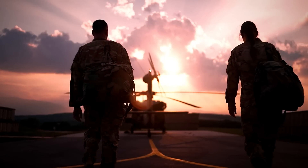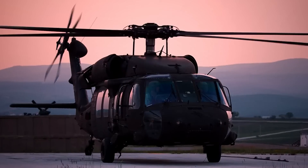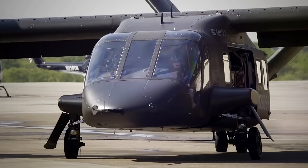The US Department of Defense has been looking for a replacement for the iconic and battle-tested Blackhawk for over a decade, and it appears as though it has finally found it in the form of the Bell V-280 Valor.